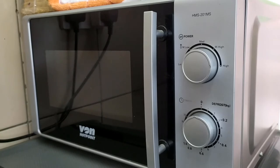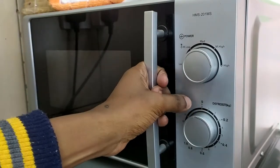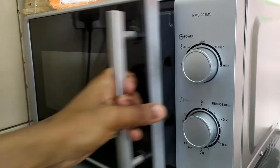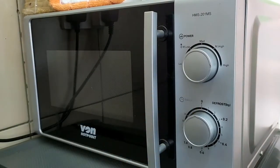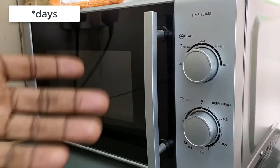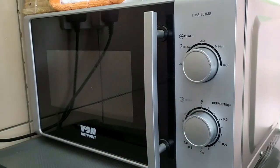In terms of issues, the first thing you'll notice is the fading of the timer label here. By continuously opening the door and rubbing your finger there, the writing becomes faint. It's not really an issue — just something to note, because once you've been using the machine for a few years, you'll know the functions automatically without needing the label.